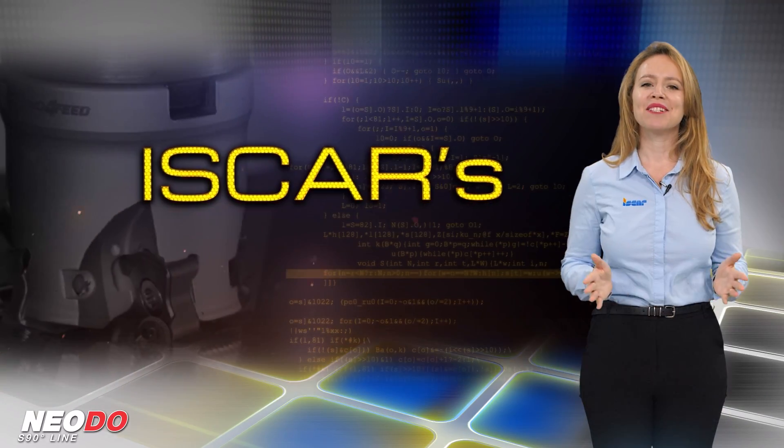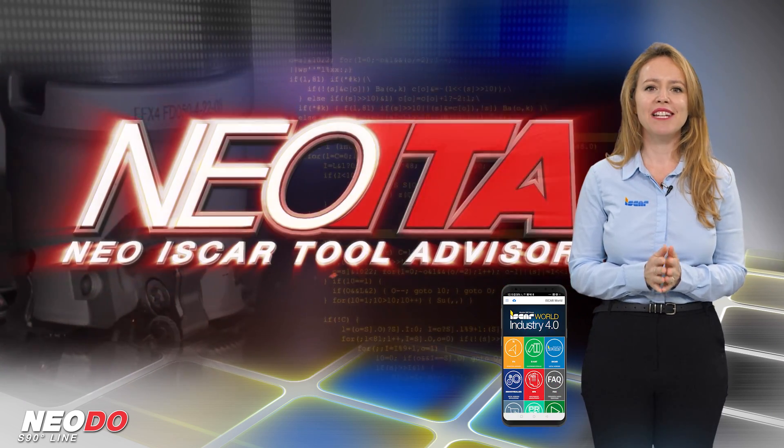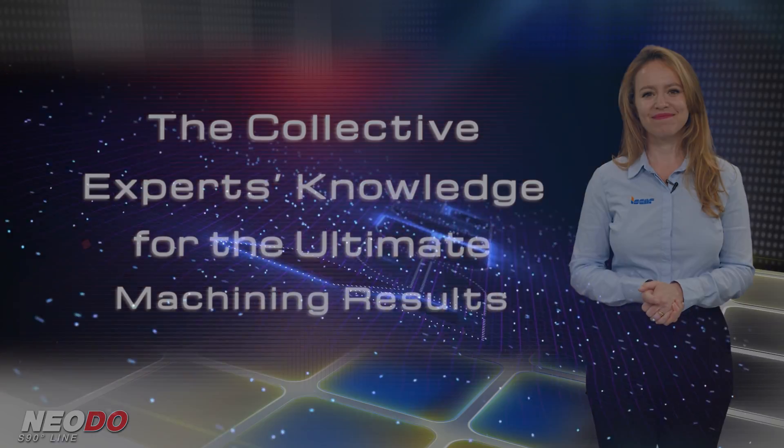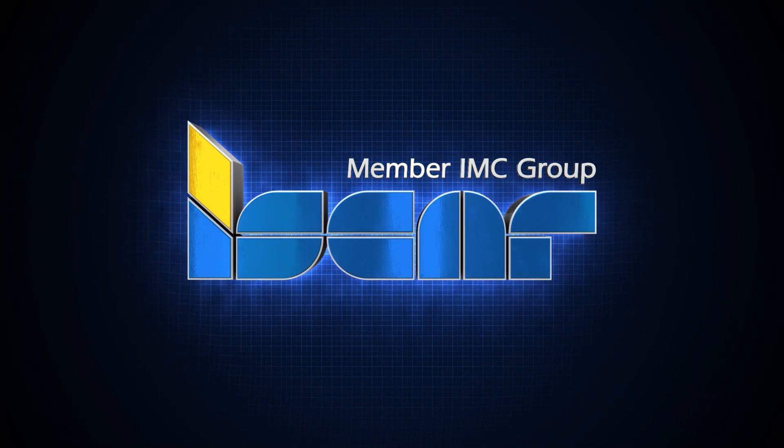Download the ISCAR World app, which features the revolutionary NEO ITA for achieving optimal machining results with the NEODU S890.